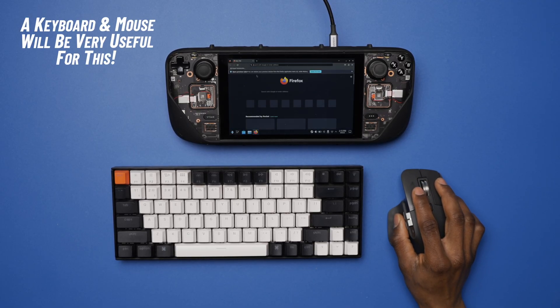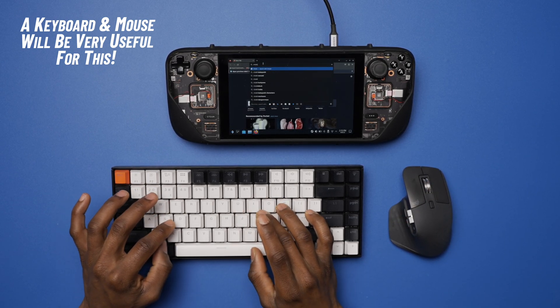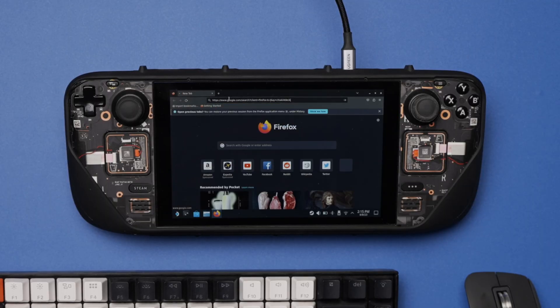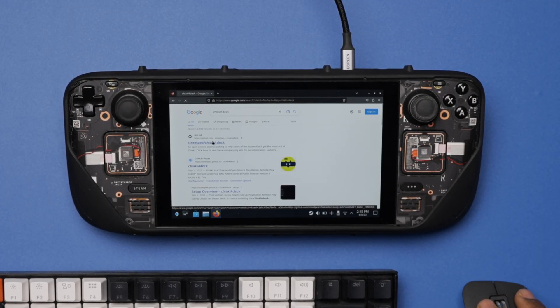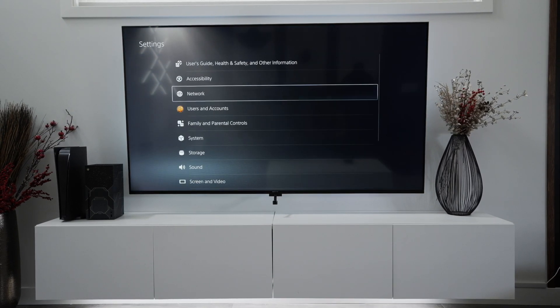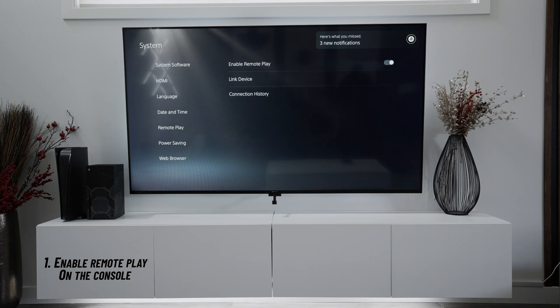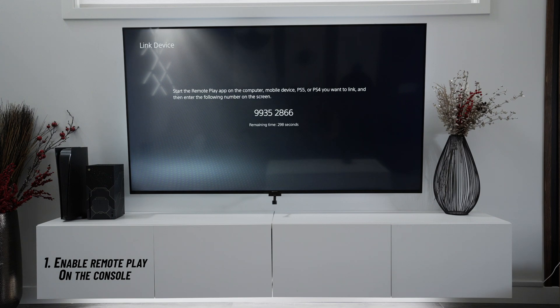The process to get it all set up is actually pretty easy and does not take a lot of time at all. I used a guide I found online, which I'll have linked below, but I'll also quickly walk you through how I got it done. There are some important things to note before setting up remote play on the Steam Deck. First, you want to make sure you go into the settings menu on the console — for me a PS5 — and check that remote play is enabled.